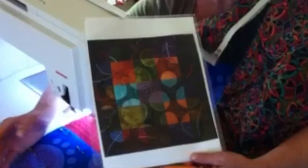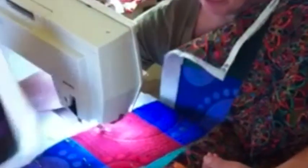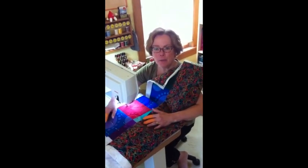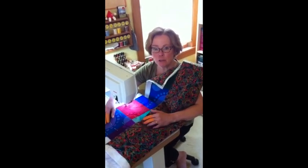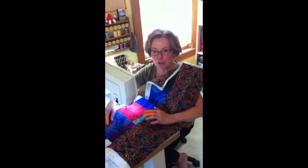She used all silk fabric in really bright vivid colors and she incorporated some machine applique with small circles and then the Bernina circle maker to make some beautiful circle images.